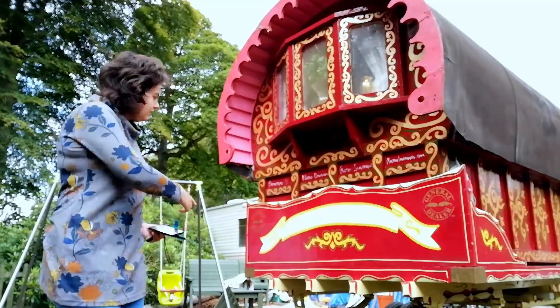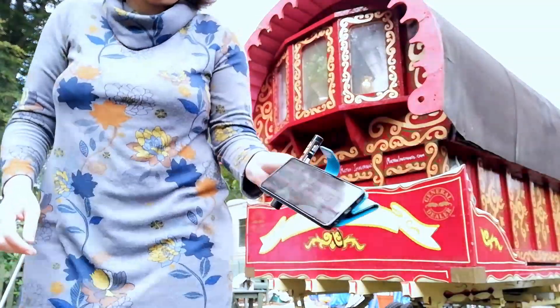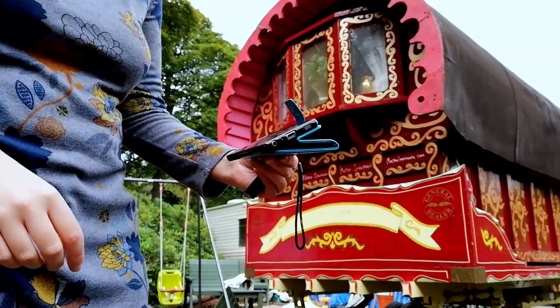Right, the final part — the scroll — which is going to have 'Gypsy Princess' written on it.